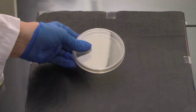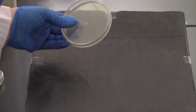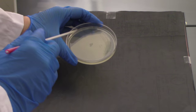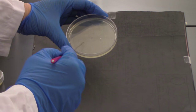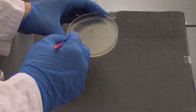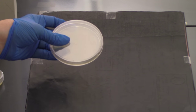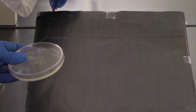I'm going to sterilize the loop again and let it cool. Okay, it's been 30 seconds. I'm going to do my last zigzag. As I do this one, remember I'm going to spread out the zigzag almost like a fishtail pattern as I get towards the end. I'm going to go back through my last zigzag several times and as I move out I'm going to spread that out to try to thin out the bacteria. Then finally I would sterilize this loop and let it cool.